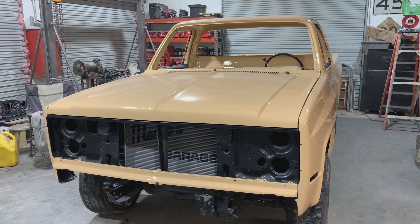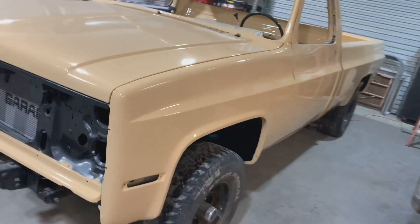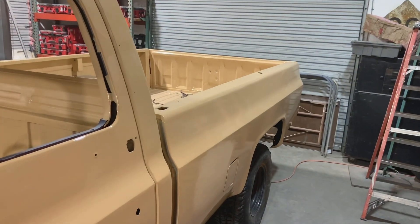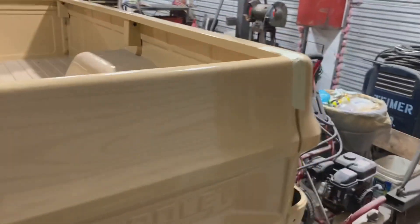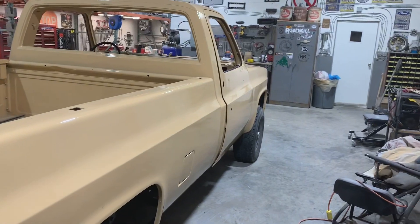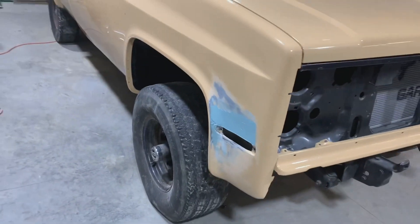We'll give you a quick update where we're at currently here in Mongo's Garage on SpongeBob Square Body. Everything is bolted on all the way around the truck — tailgate's in. We'll just do a walk-around, quick look at everything we've got done. We've seen that bed a thousand times, right? Coming on up.